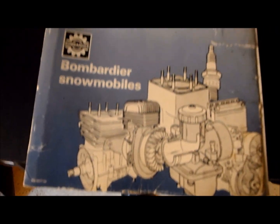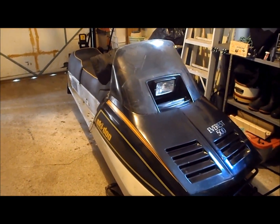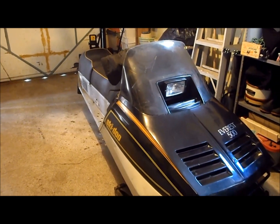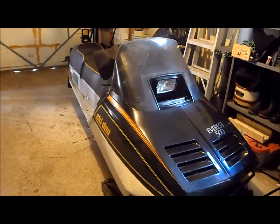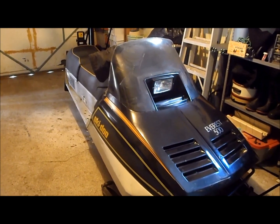It's also great to have a shop manual. This is a 1983 shop manual, but it covers the Everest 500. The Everest 500 was pretty much the same thing from 1980, when it first came out when Bombardier redid their line of snowmobiles, to 1984, when they stopped making them, if I'm not mistaken.